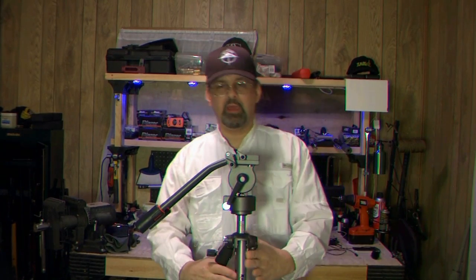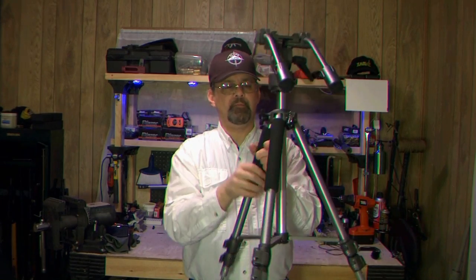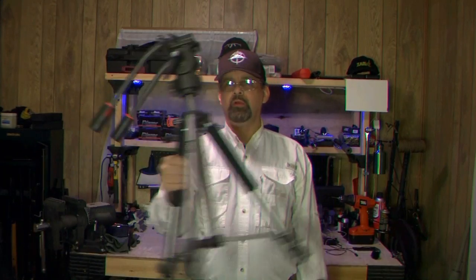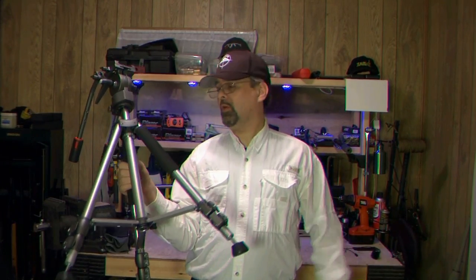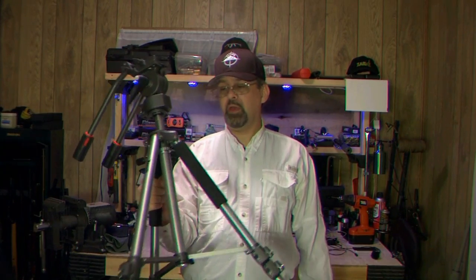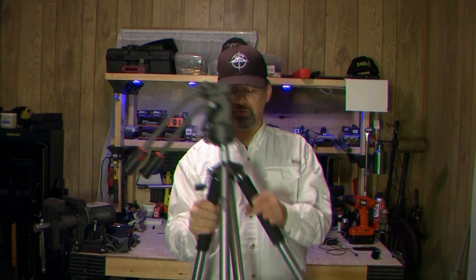The tripod is your normal three-legged tripod — otherwise it wouldn't be a tripod. On the legs, you've got two legs that have foam on them and that's for your comfort so you can hold on to your tripod. If it's really cold outside, aluminum gets really cold really quickly, so these foam handles make your life a lot easier — or when it's hot too.